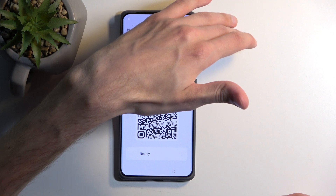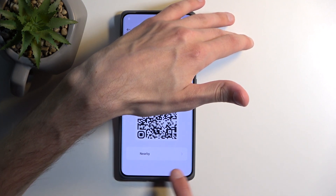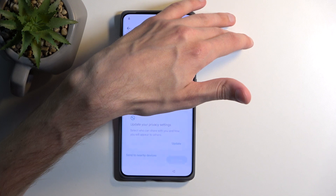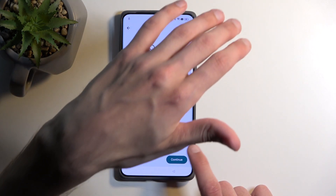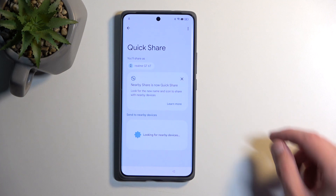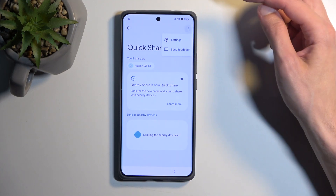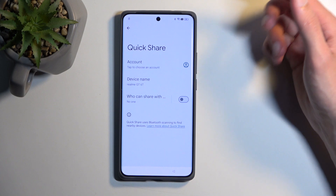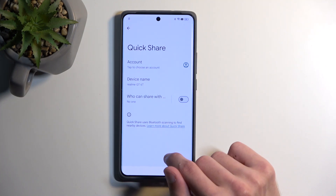You can see part of the QR code. Right here we have the Nearby button — that's what you want to press — and next we will select Continue. You now have the Quick Share page. You're going to select the three dots, then Settings, and then click on the blue text to learn more about Quick Share.